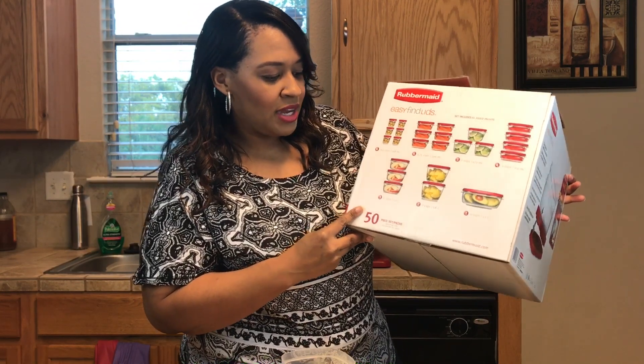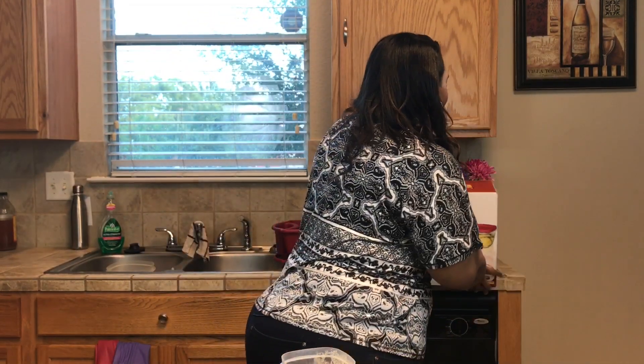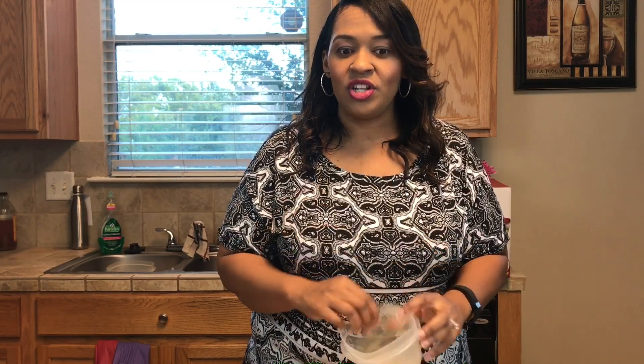You get lots of these, so it's 50 pieces. I'll have a link below if you want to check those out. It's really much more convenient and much more economical buying them in a set like that. And so I buy the box every other year, and that way we always have fresh containers to deal with.